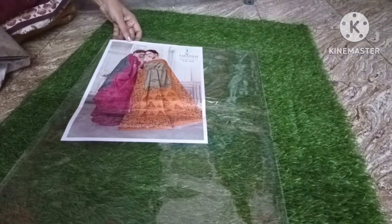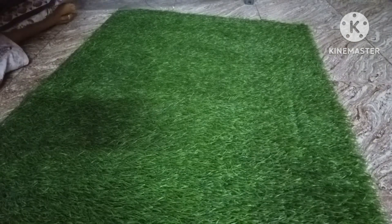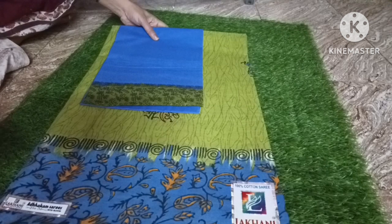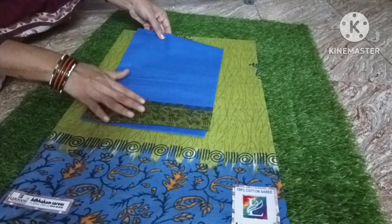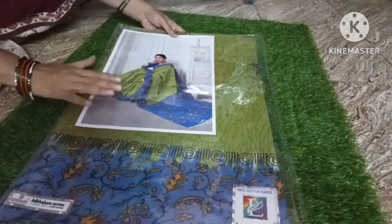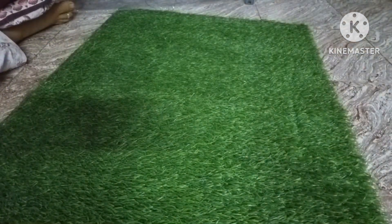As you can see, it is not plain — it is a thread print. It is a self-design as a thread, not a plain fabric. This is Pessar Green and Royal Blue, also not plain as you can see.